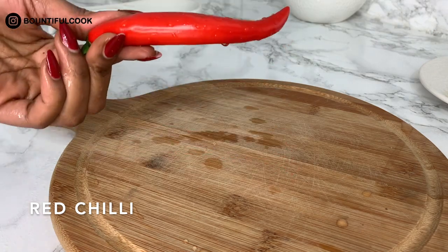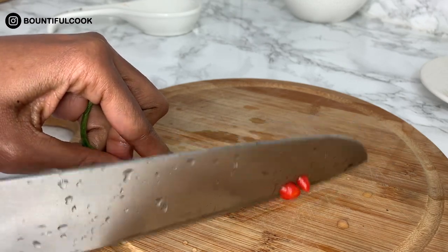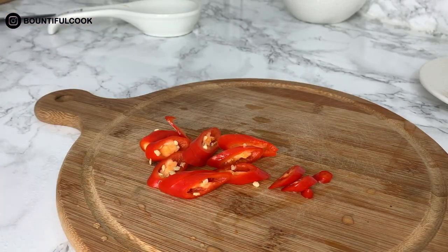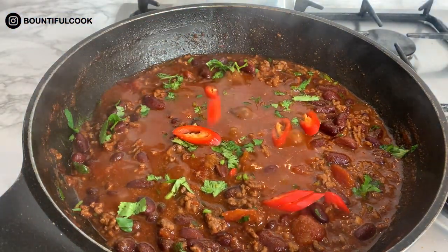This is completely optional, but I am going to add some fresh chili slices into my chili con carne. I'm just going to slice this and add some in, leaving a few aside for garnishing later.